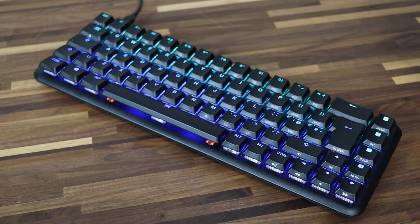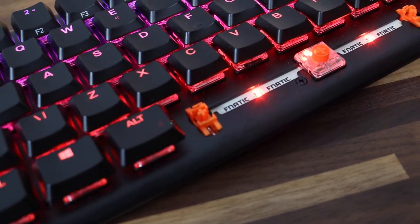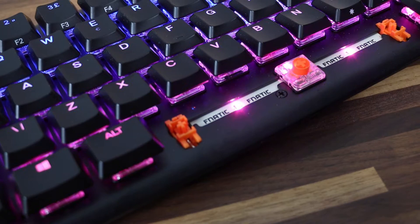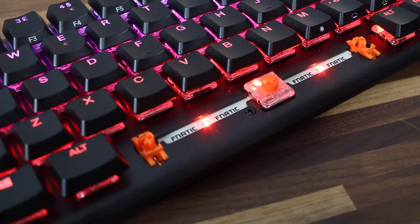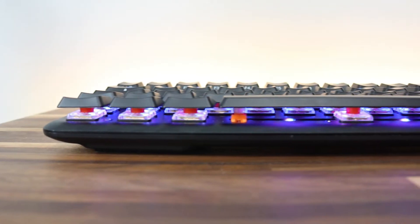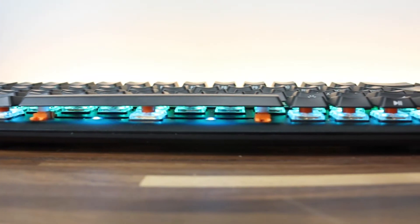When talking about the switches — removing the keycap you can see it's a Kailh switch underneath, though I think Fnatic additionally modified it. The ultimate esports switch they describe has a maximum speed from just 1mm pre-travel distance, and a total travel of 3.2mm, which enables faster multi-press than any other switch.